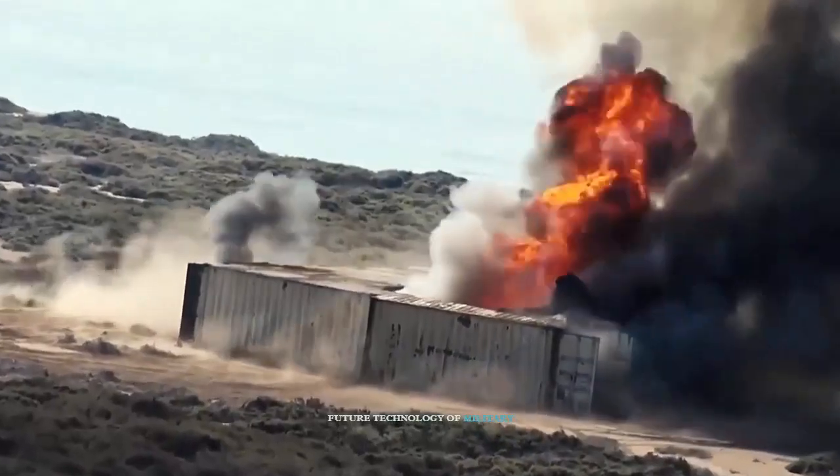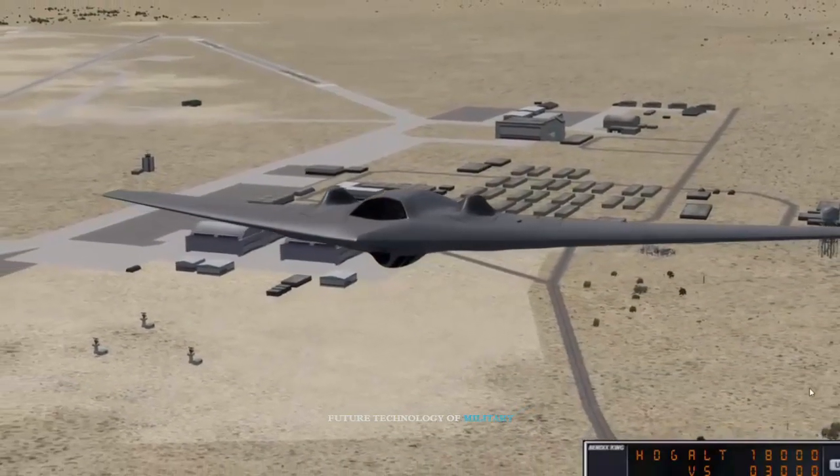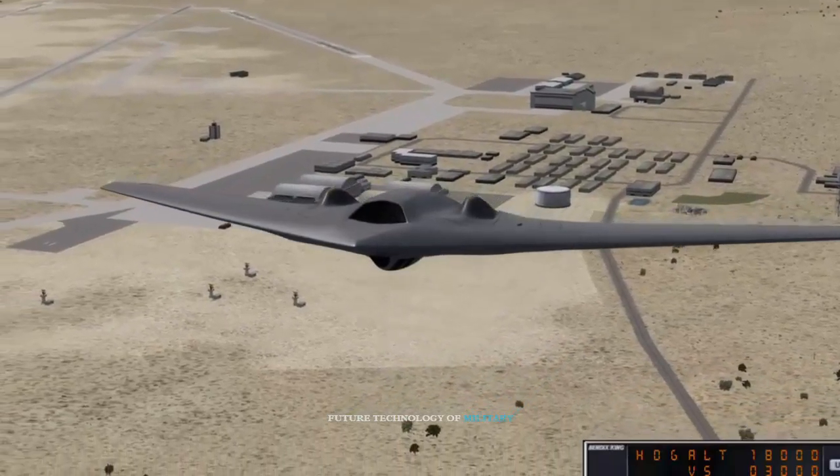Today, the drone is even used in civilian missions such as cloud seeding, and Iran has now become the second largest drone manufacturer and operator in the world.